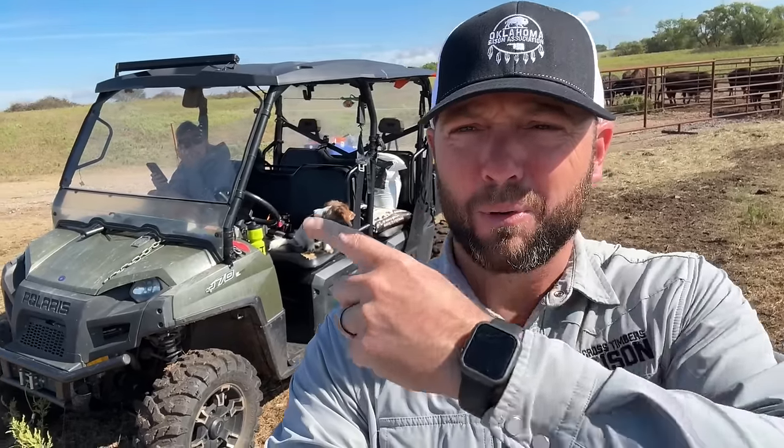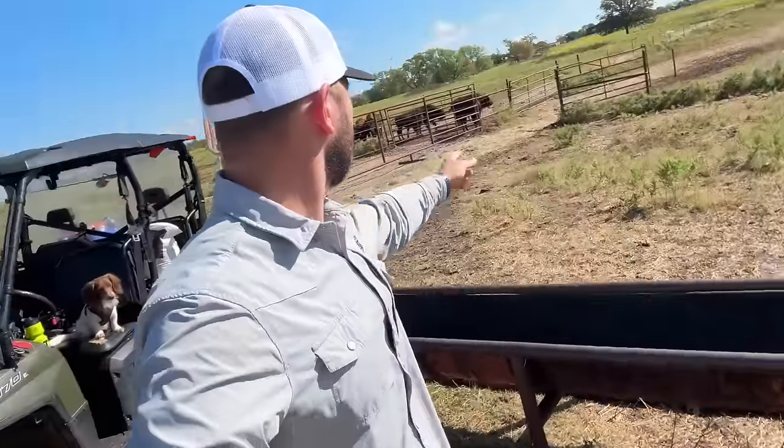Hey guys, welcome back to Cross Timbers Bison. We've got the whole family with us — we've got Bullitt, we've got Marissa, we've got Jackie, we've got Yearlands. I don't know where the Big Joe herd currently is. They must be over here on the hill.